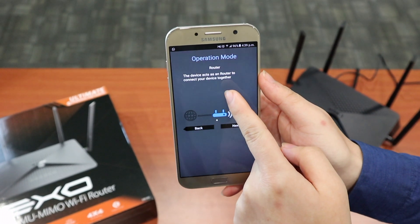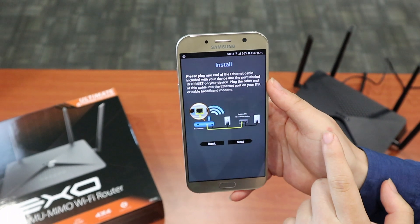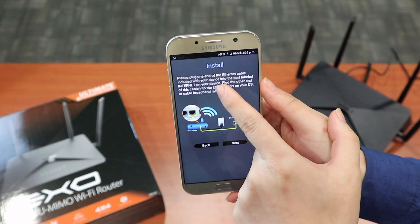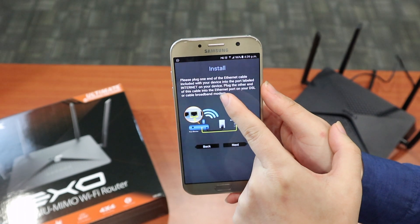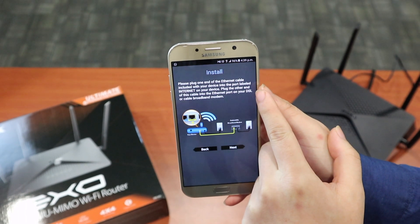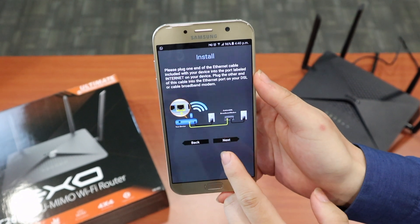Set up operation mode — this device acts as a router. Next, plug one end of your internet cable into the port labeled Internet on your device, and plug the other end into your DSL modem or cable modem.